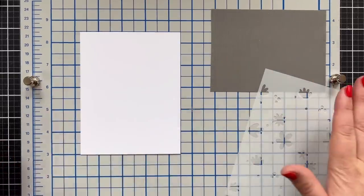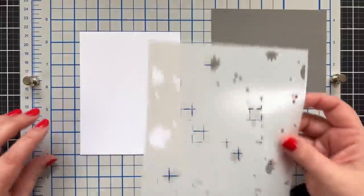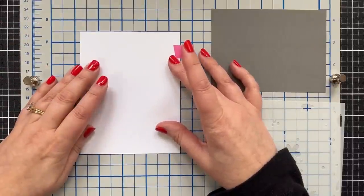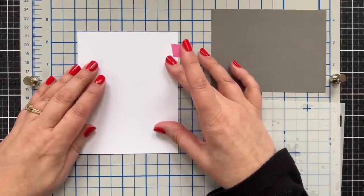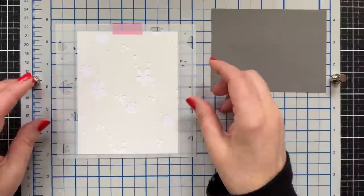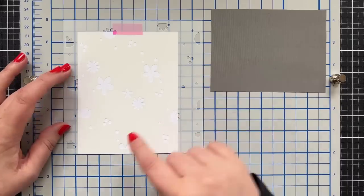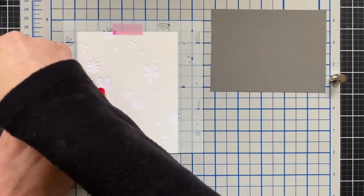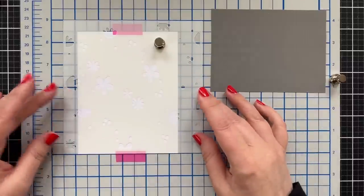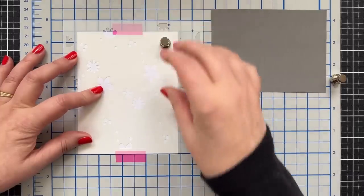I'm starting out here working on my tonic mat and I've got a piece of Neenah Solar White Classic Crest, the 110 pound, just because I'm making a base. I'm going to center this on the mat and just put one little piece of tape up here because I'm pretty sure I'm going to trim this down. I'll use the mat corners and lines to help me line up my stencil every time.